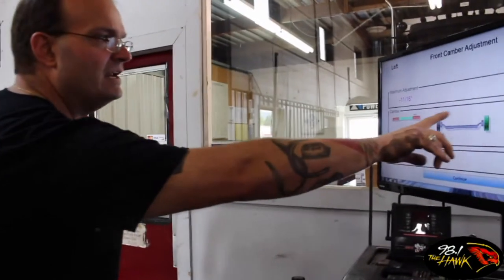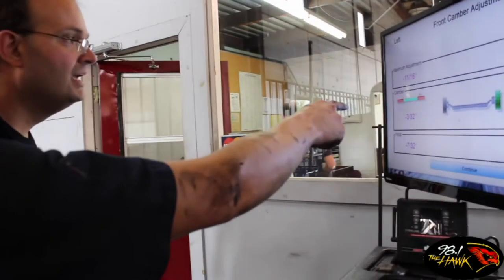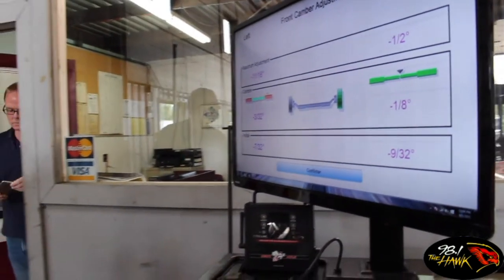We're looking for green all the way around here, right? Yep. I've got one green light over here — one's already in green. And then this is the one we've got to fix. The camera's off. So now we have to adjust the pressure between the two jacks. Correct.